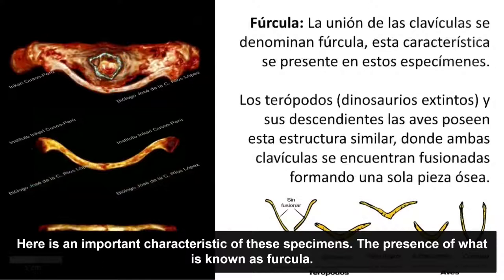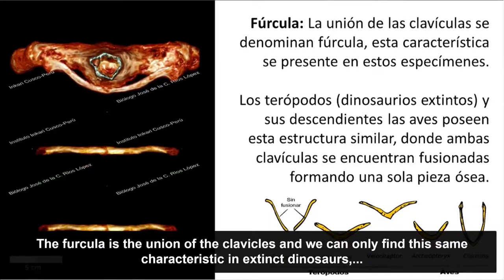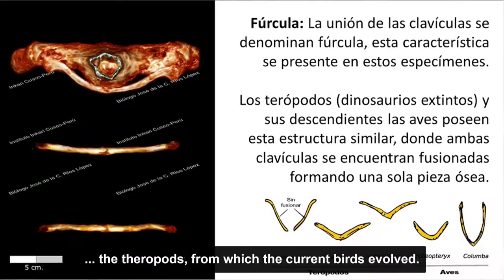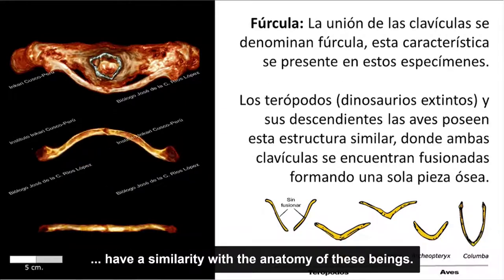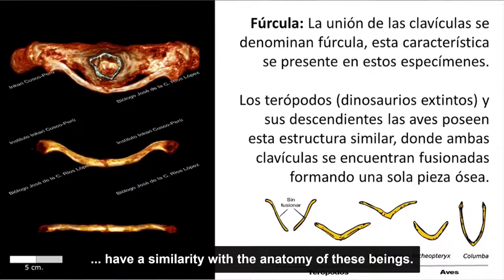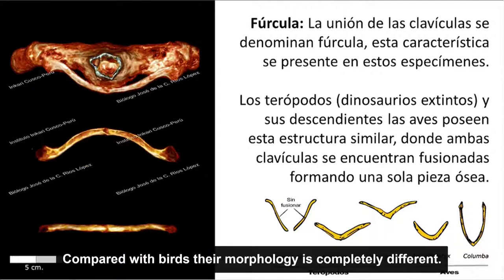Una característica importante es la presencia de la fúrcula, que es la unión de las clavículas. Esto solamente podemos referenciarlo en dinosaurios extintos llamados terópodos, de los cuales se derivan las aves actuales que tienen esa misma característica. Son solamente esos dos grupos conocidos —uno extinto y uno actual— y comparándolo con las aves es totalmente diferente su morfología.